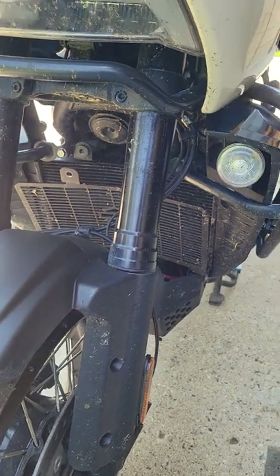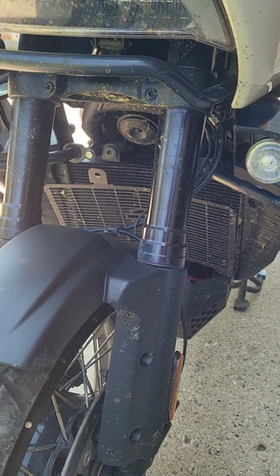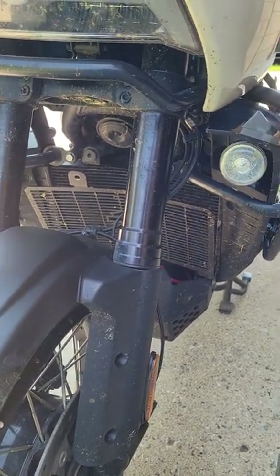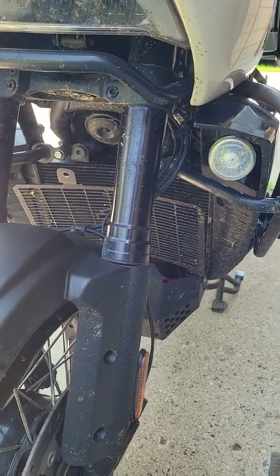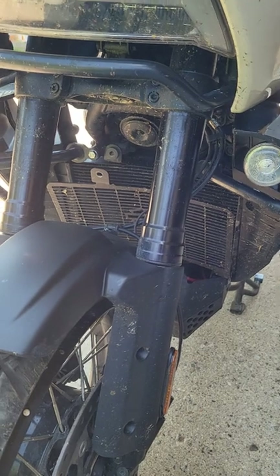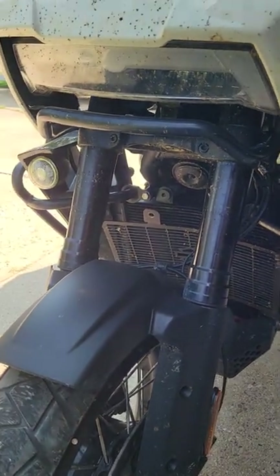That seems to have helped and gives me confidence that the cooling system will stay operational even if I'm far off-road and it starts acting up. I can clean it off, especially when there's no place to pressure wash. Hopefully that helps you out. Ride safe, find adventure, take care, God bless.